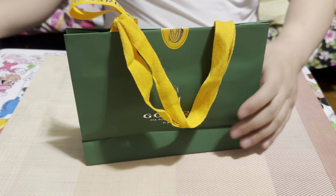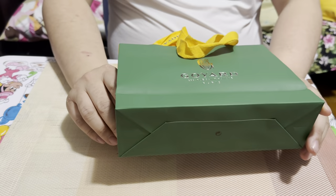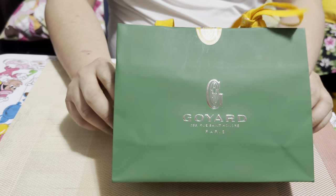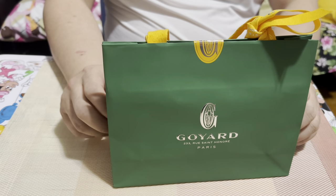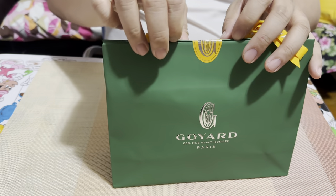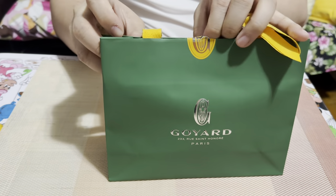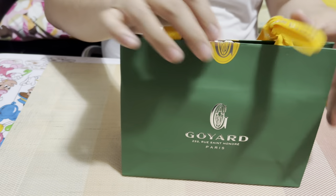Hey, how's it going? Bryant here. Today I'm going to do an unboxing of a Goyard card holder that I got, which was definitely more difficult to get than any Louis Vuitton product ever.